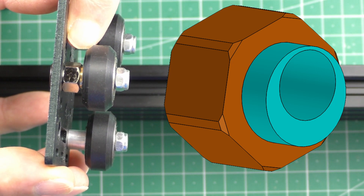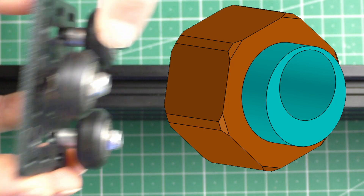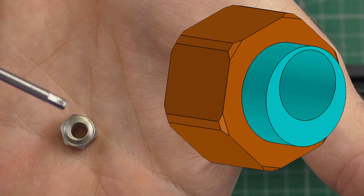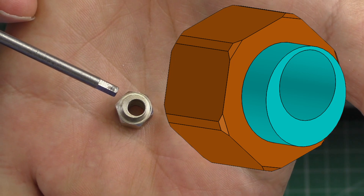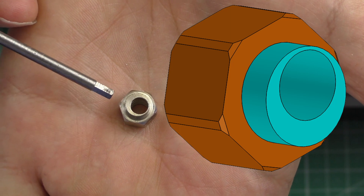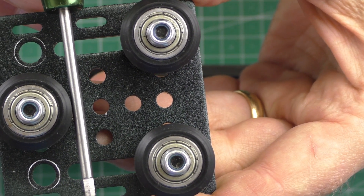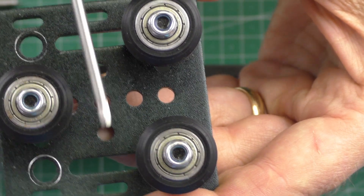I'm going to put on screen what these nuts look like. You can see the hole that the bolt goes through is off-center. So when you turn that very gradually, it affects the distance between the face of the two wheels and the face of that one wheel, and that then makes all three wheels grip the profile to stop any twisting motion.